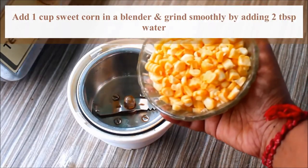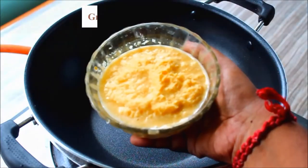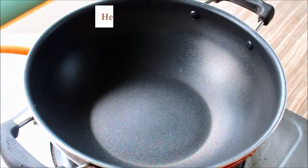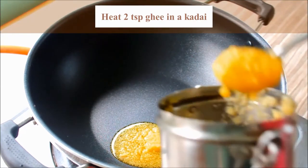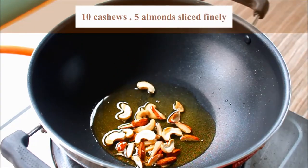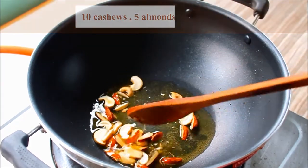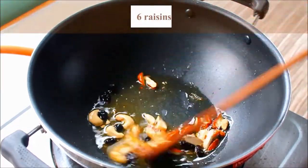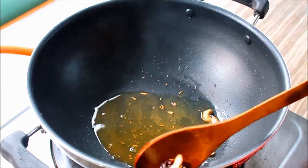I'll mix it in a little bit. I'm going to mix it in a bowl. Let's mix it in a bowl — so these are all changed, so how much time is done.